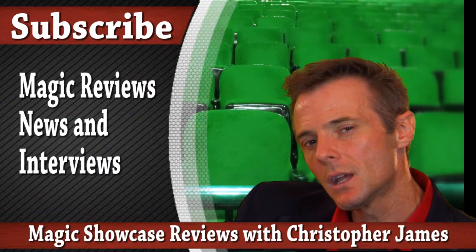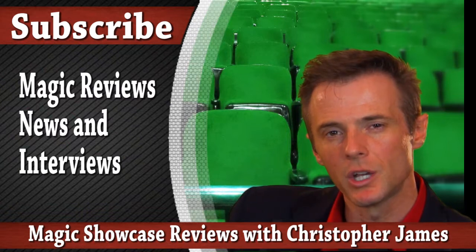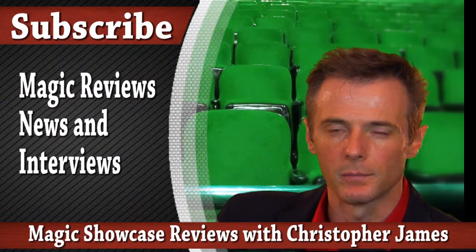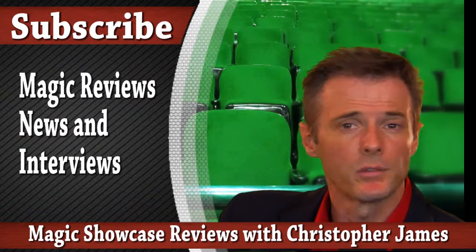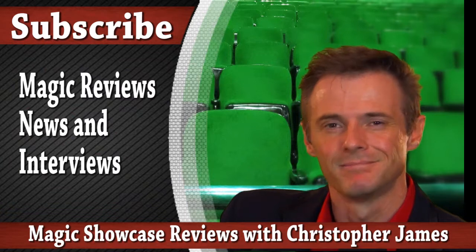This is Magic Showcase: the reviews. Thanks for watching this episode. Be sure to go down in the comments and suggest an item or type of item you're curious about — everything from lighting, sound equipment, tricks, background materials such as books, videos, anything. I'm up for suggestions. Also be sure to subscribe so I know you're enjoying the videos. Thanks a lot for watching. Bye-bye.